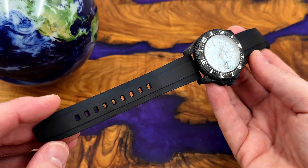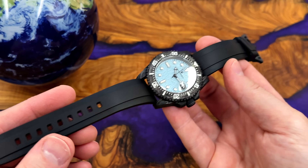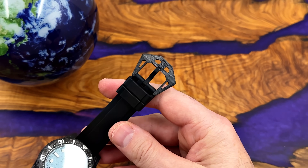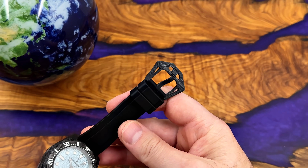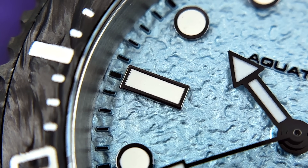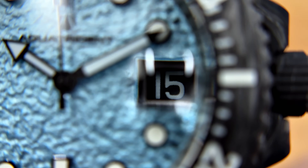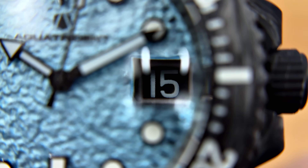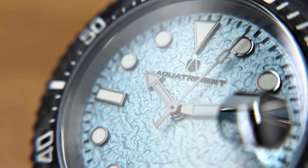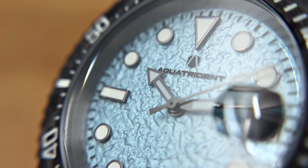This watch comes on an FKM rubber strap — it feels like an FKM rubber strap. The buckle is massive; I'm not wild about oversized buckles like this, but it matches the watch — it's a statement. Really interesting dial with a bit of texture on it. You've got the date at three o'clock with some loom on that date window, which is pretty cool. Applied indices, dark gunmetal grey hands. The specifications are strong and the movement in particular is impressive.